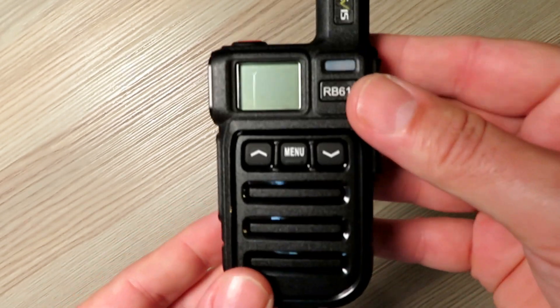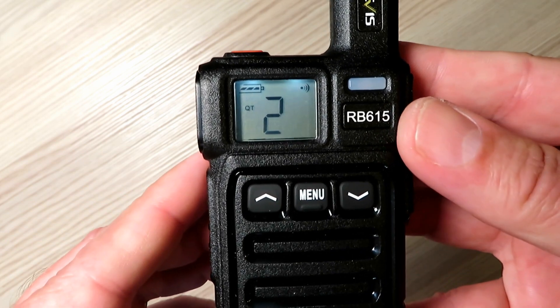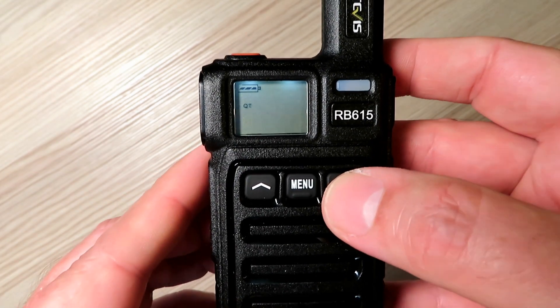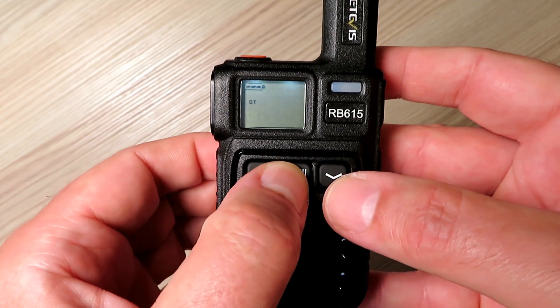The radio beep tone is very loud at first. This is the first thing I recommend that you switch off in the menu, along with the voice enunciation as well. I could not see any way of turning down the volume of the beep, so I simply disabled it.